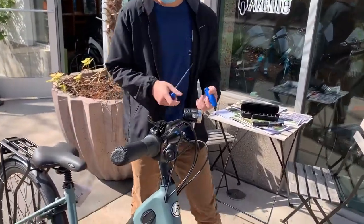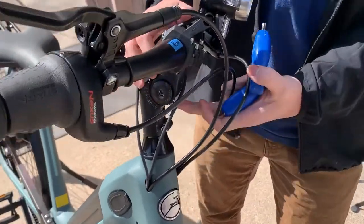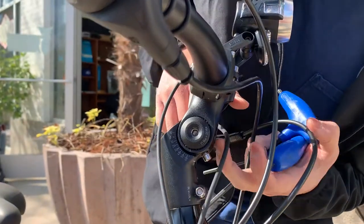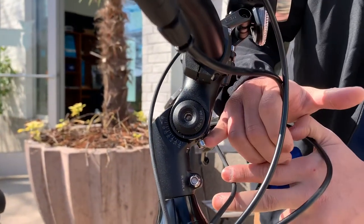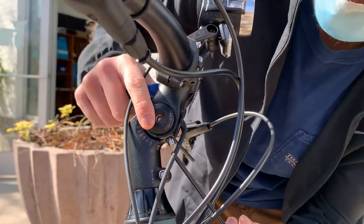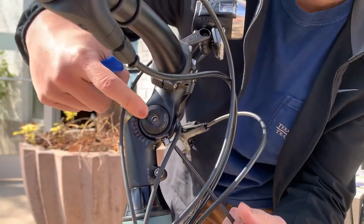First off, the stem angle bolt can be adjusted from two bolts — this one and this one right here. This is a set screw, and you have to loosen this first to essentially unlock this stem angle bolt right here.